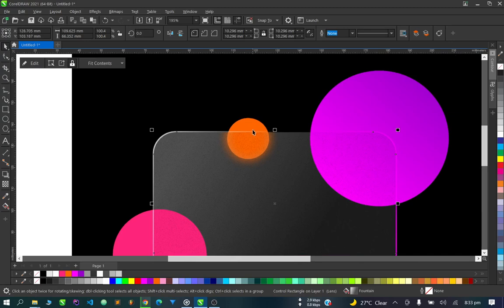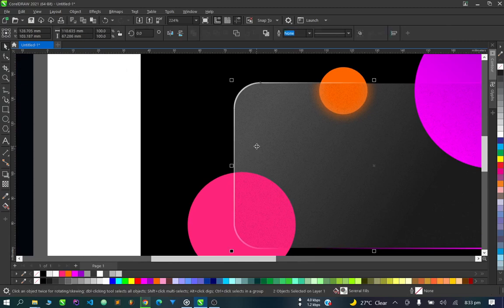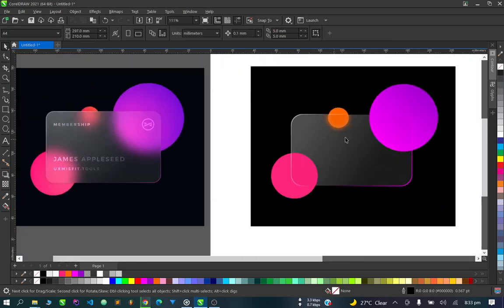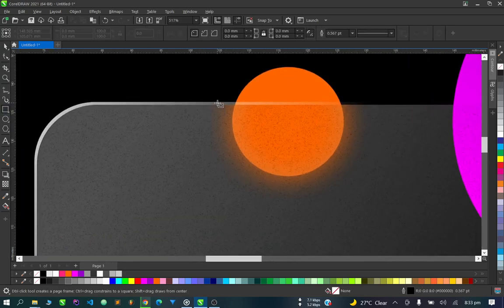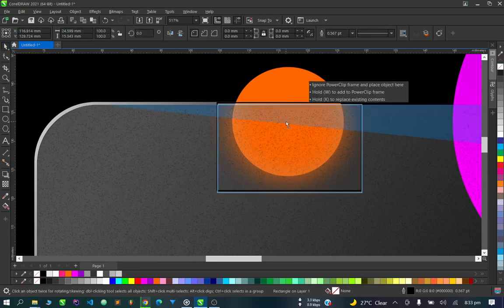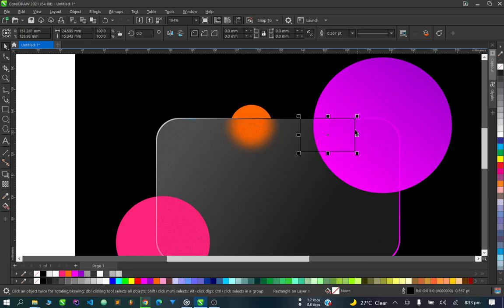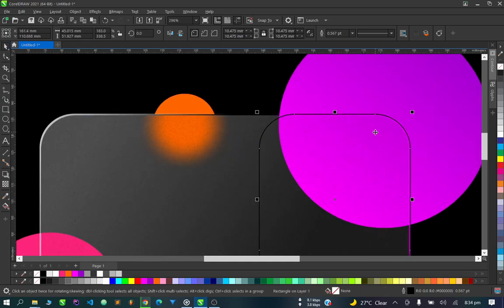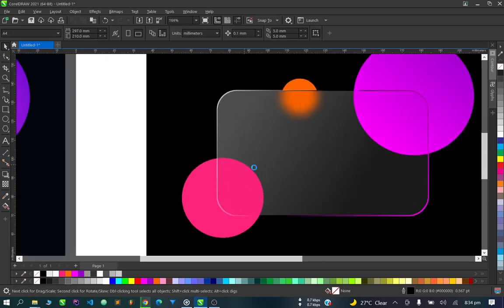One other thing we need to do is use this card to trim off the outer areas — use this card to cut off the portions that extend beyond the border. You can see where this card covers this circle, so put a box there, highlight that outer circle and chop it off. We'll do the same for the other side, replicating the curve on that side too.